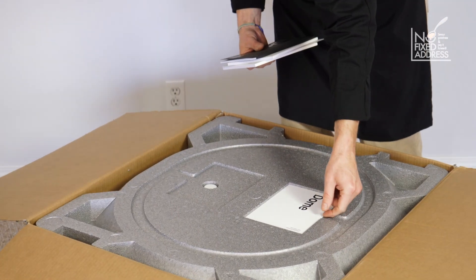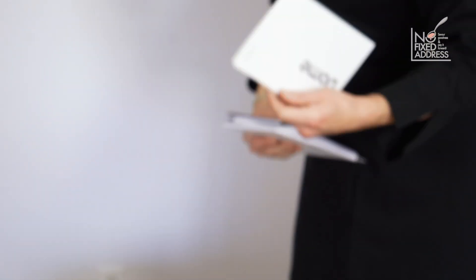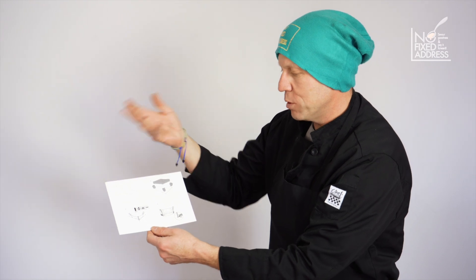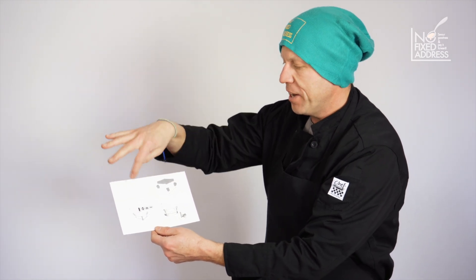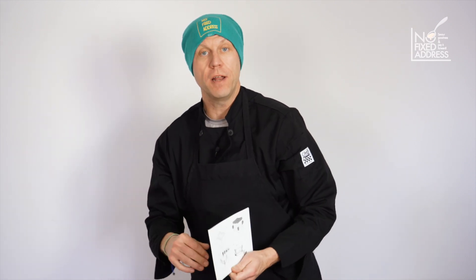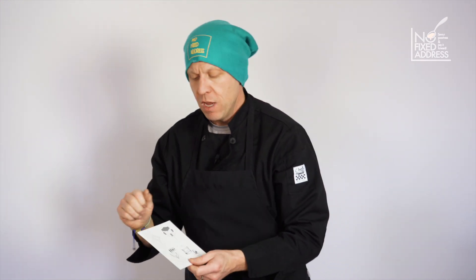There's a document right on top called the unboxing document, numbered one through four — very specific on how you're supposed to take it out. Number one: lift the styrofoam pieces carefully. I like to keep all the styrofoam so I can reassemble it every time and put it away for a season. I like to keep it in its box — that way, when I'm looking through the shelves of all the equipment, I see the picture, I know what it is and where to find it. It also stays clean in there; if you disinfect it and put it away, it stays clean and you just do a sanitary wipe before you use it again.